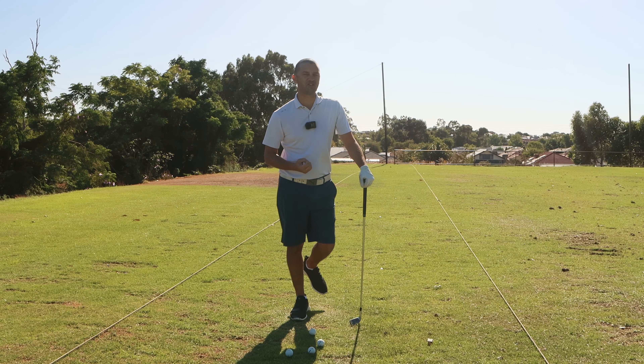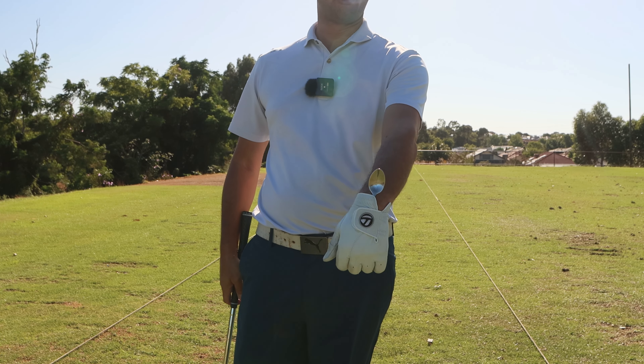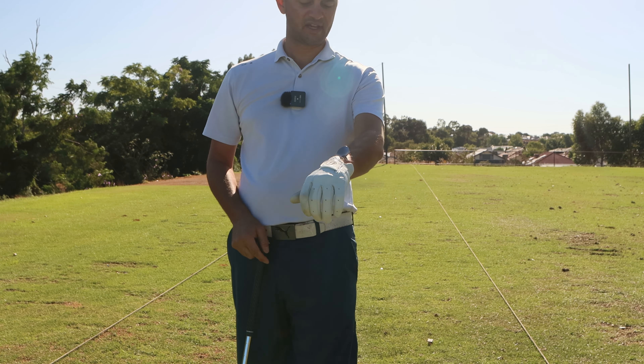If the clubface is open to its path, we are going to see a slice shot. So if you can get a camera out and see that you have excessive cupping, what I want you to do is go to the kitchen and get a spoon. Stick it down the back of your glove — handle down the back of the glove and the spoon up on your forearm, just like so.